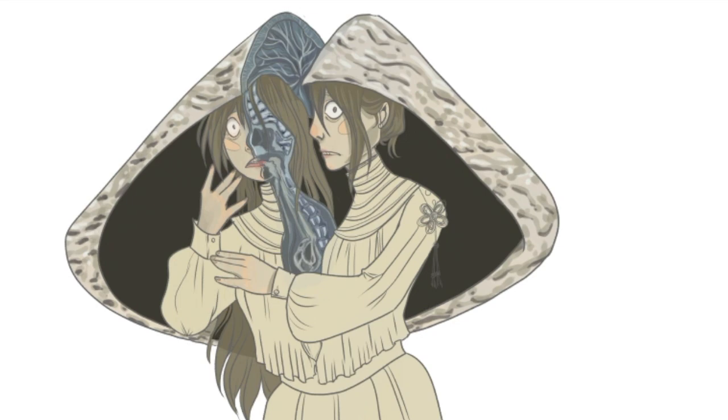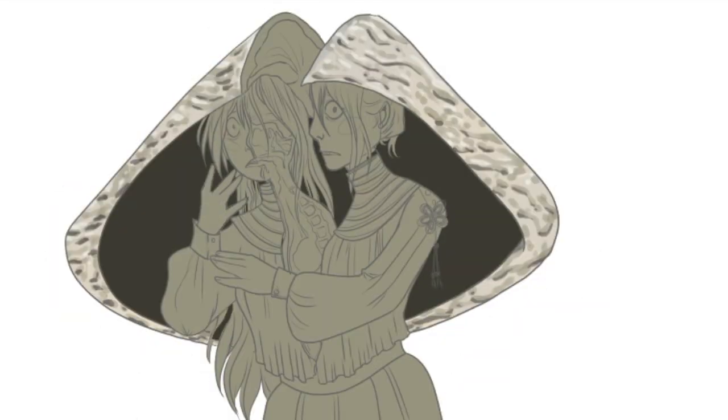Now I'm adding shading to the hair, and you have no idea the struggle to make it not as dark as I usually want it. Cleaning! Erasing!